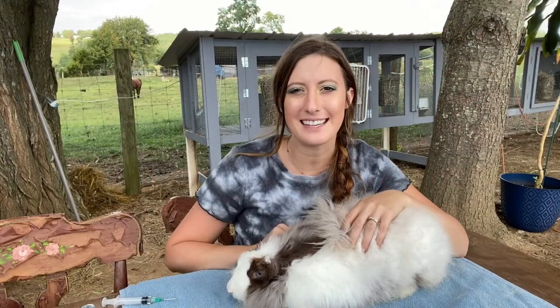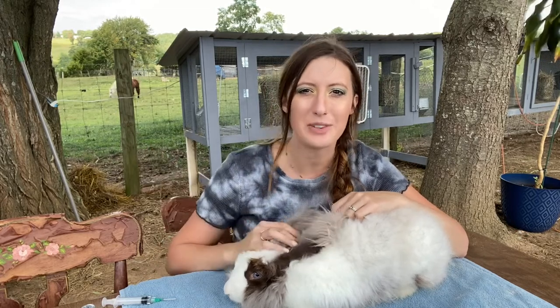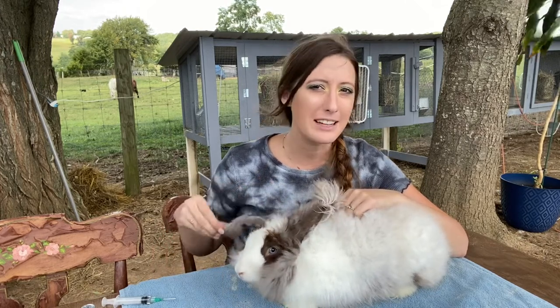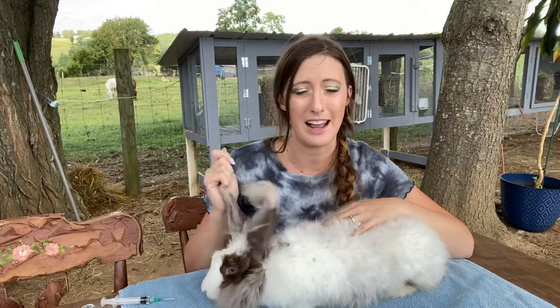Hi guys and welcome back to Eden's Angora. Today I'm going to cover a really important topic: how to prevent and how to treat wool mites in your angora rabbits. Wool mites are a really nasty thing to deal with. When new angora rabbit owners look at the skin of their angora they'll see something that looks like dandruff — it just completely ruins your wool. You can't use it for anything.